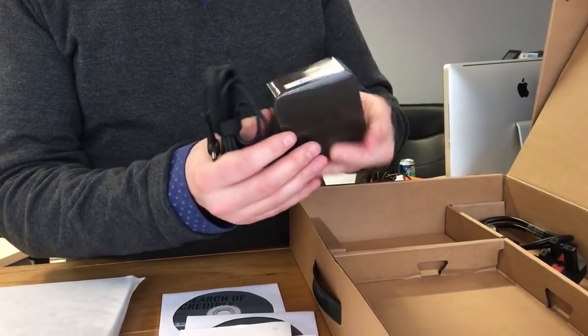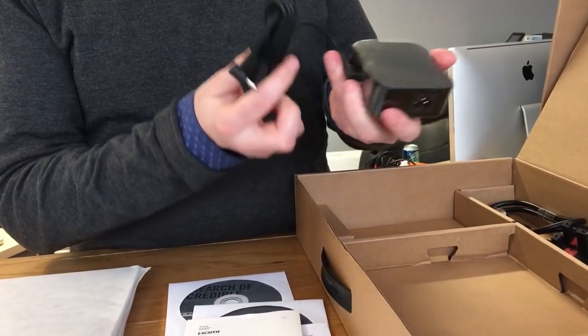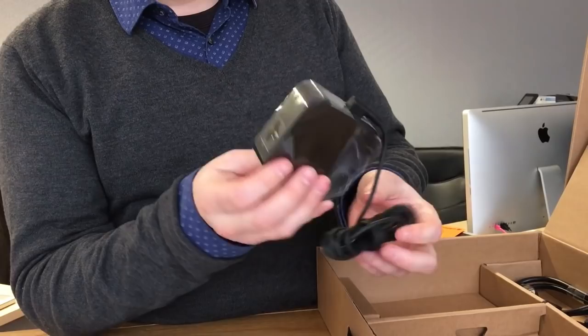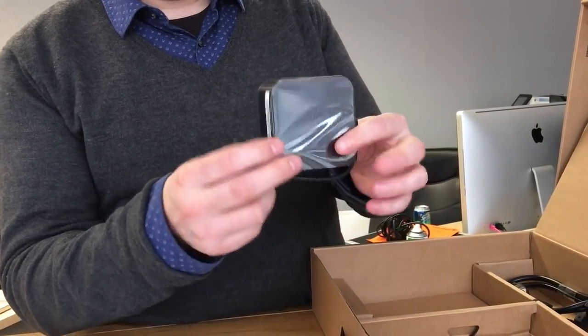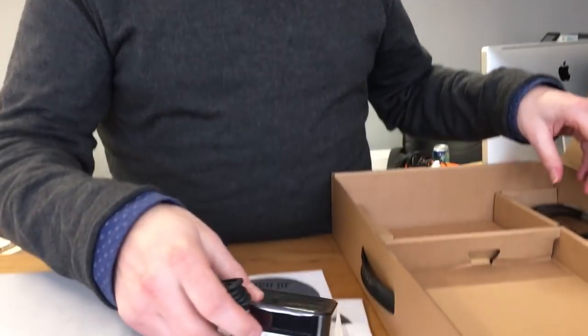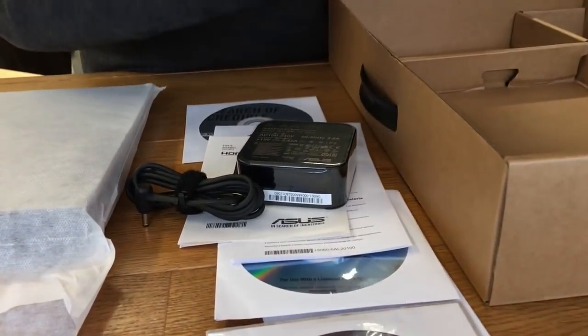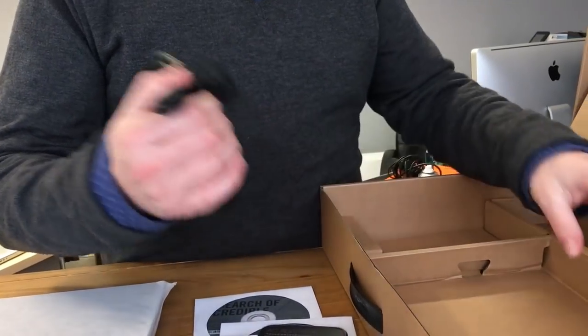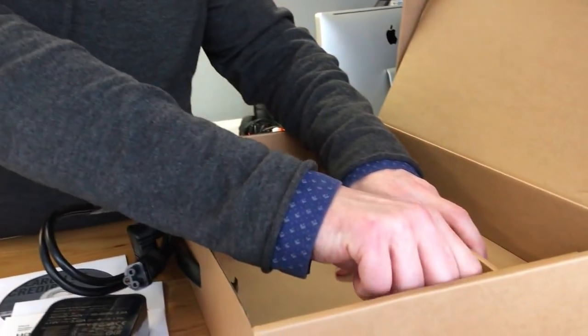Cool power supply — nice and small. What's that remind you of? Reminds me of an Apple product. So well done ASUS. They've actually done something a bit different from the standard power pack. And then you've got your what we call a Mickey Mouse cable — a three-prong standard cable there.